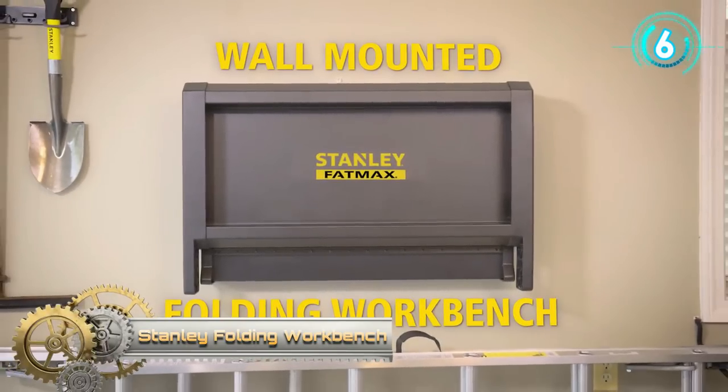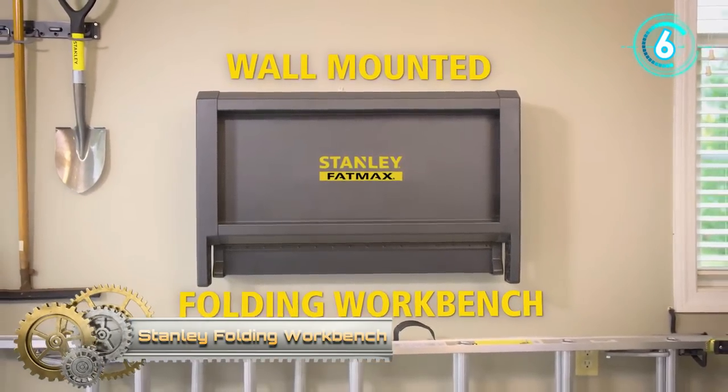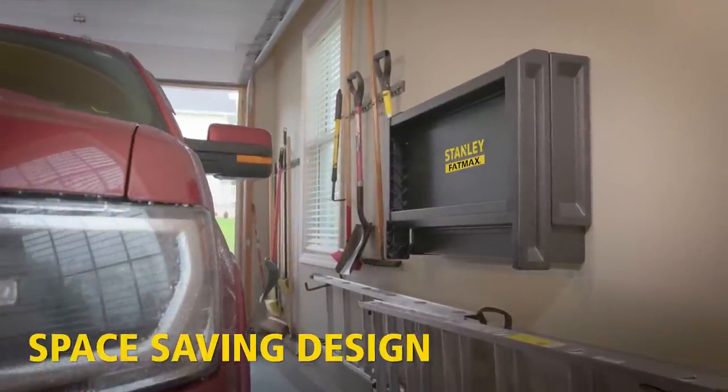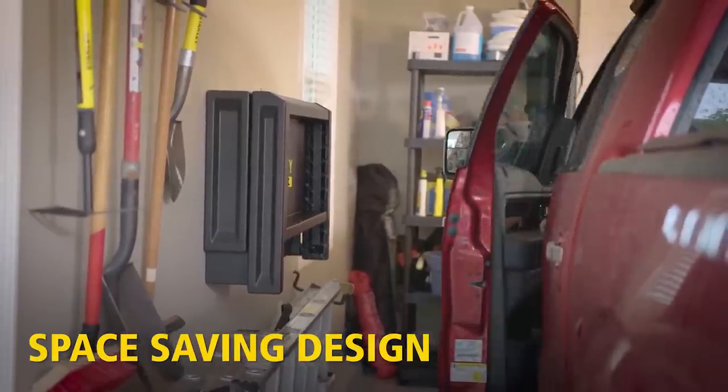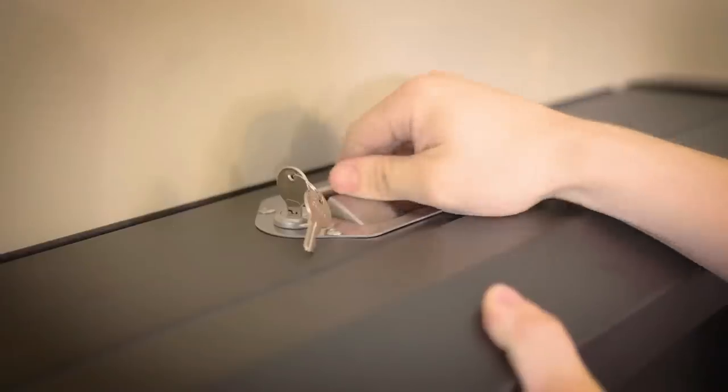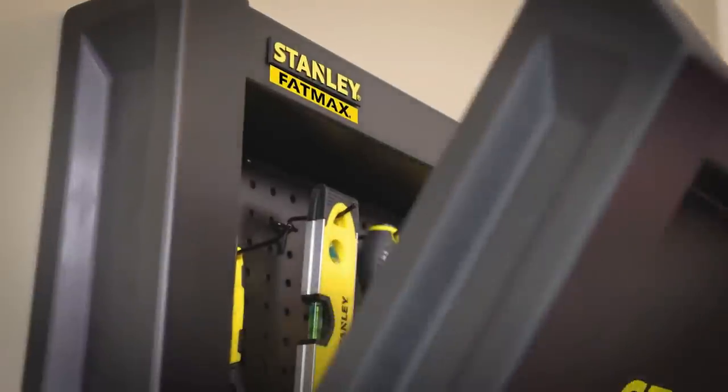Stanley Folding Workbench. With the Stanley Fatmax Folding Workbench, you can create a workspace that can be folded away and folded out at any time. In just a few minutes, the workbench is installed and ready to use. The installation is very simple.